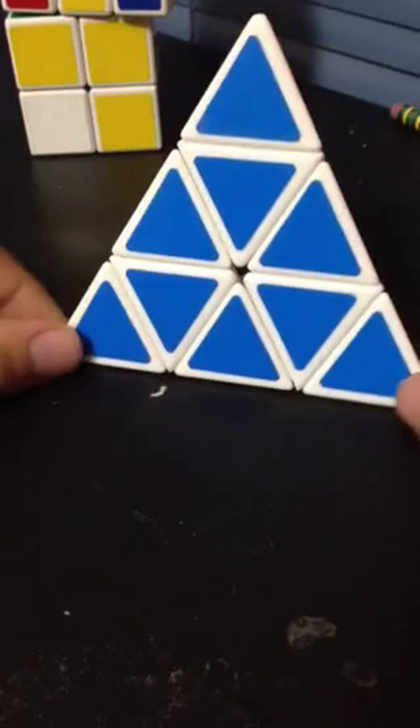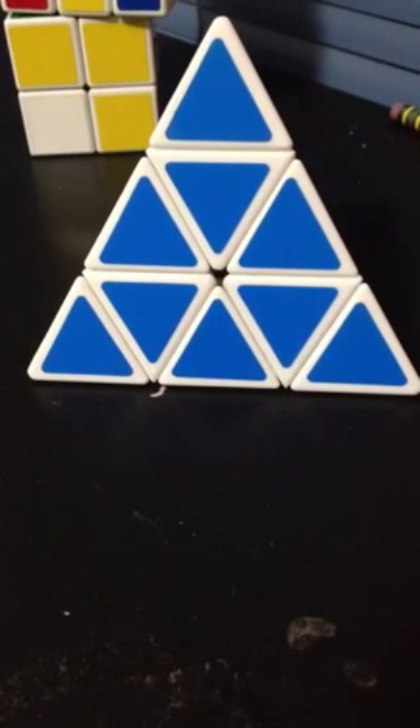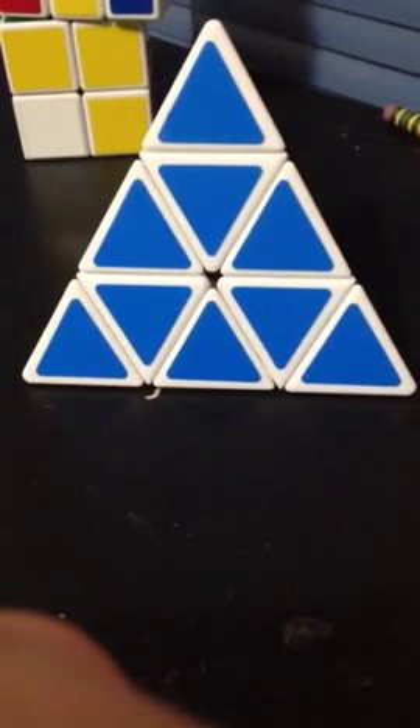Now, there is a parity on the pyraminx. What you do is you do one of the two algorithms I just taught you, and then whatever case you run into, you just do the algorithm for that, and then it'll be solved. Thank you for watching everybody, and hopefully you'll learn how to solve it.